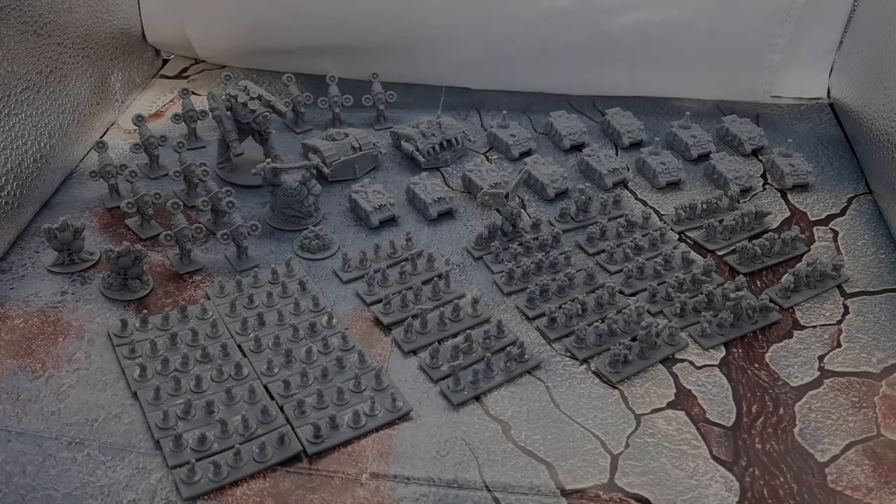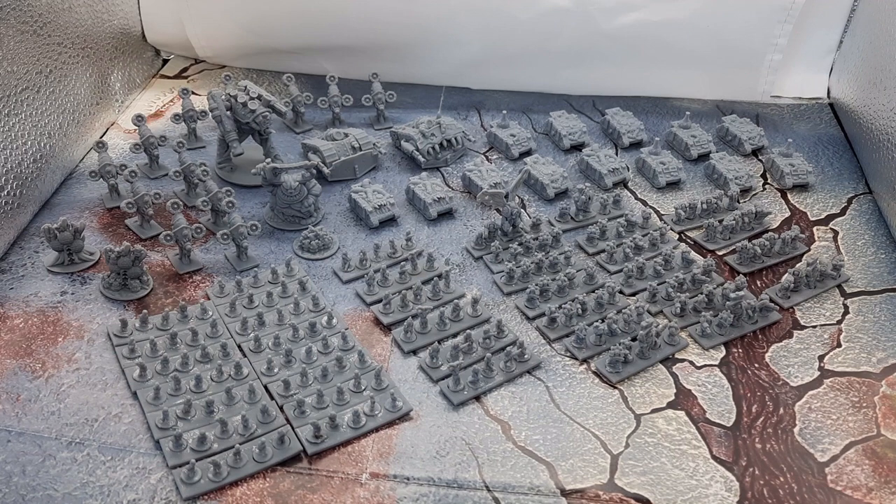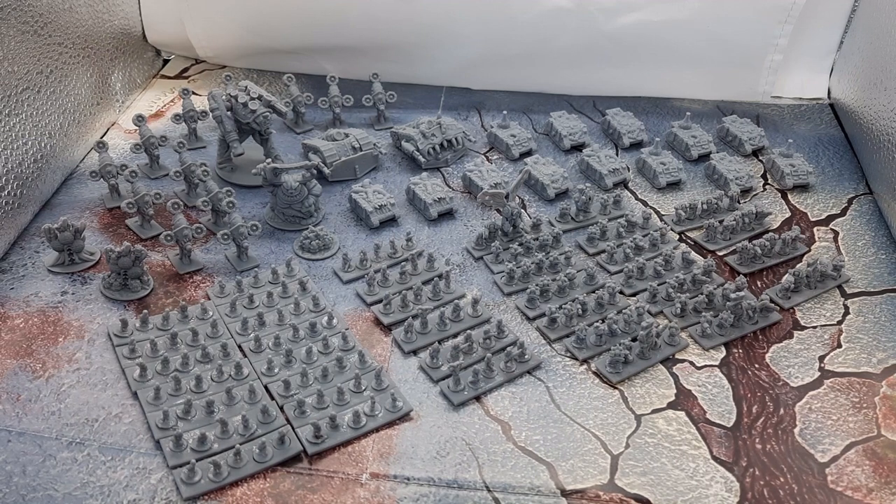Greetings, pustulant pox bearers, and the greatest of unclean ones. My name is Lucius, and on today's episode I will be covering the Death Guard. Now the Death Guard in Epic at 6mm scale — Epic Armageddon is what I play — and what we're doing here is going over a Kickstarter which I recently supported, and that has come to fruition with all of its stretch goals, which is really good, so I managed to get as much of the range as I could.